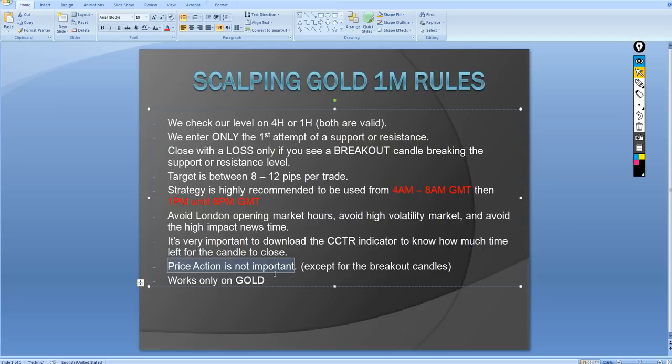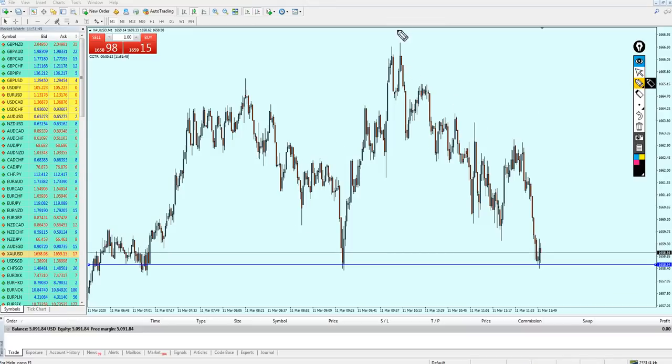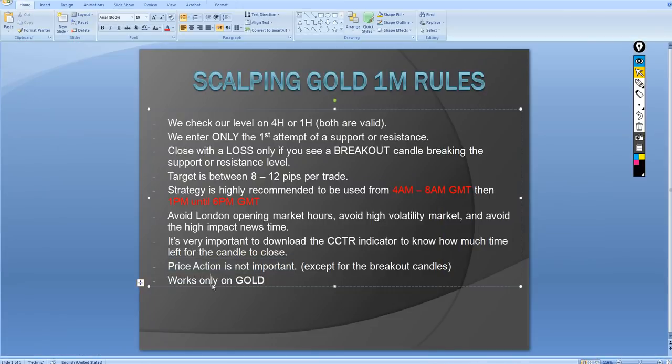Price action is not important except for breakout candles. On the one-minute time frame, it doesn't matter if you see wicks, pin bars, or any candle indicating a reversal — these don't apply on the one-minute chart. The only price action that is valid on one minute is the breakout candle. For example, if you place a buy order at support and then a bearish breakout candle appears, close the trade immediately with the loss.